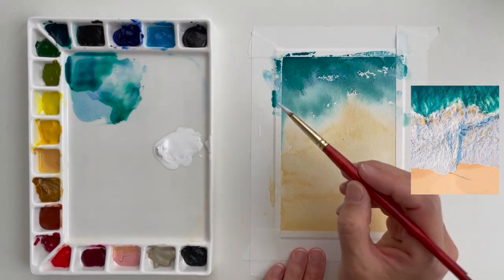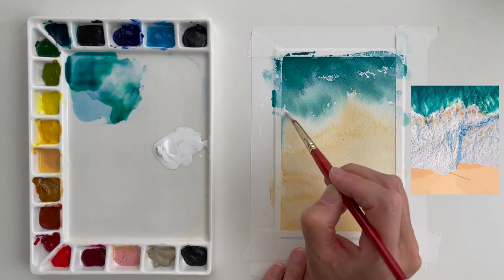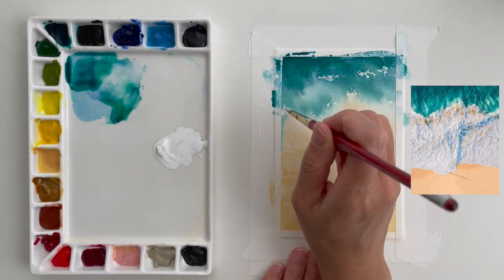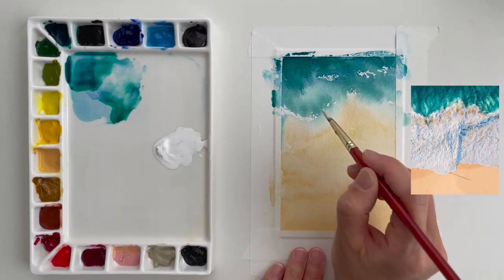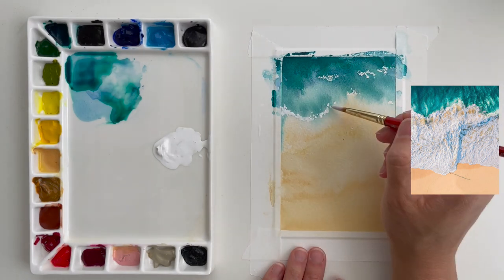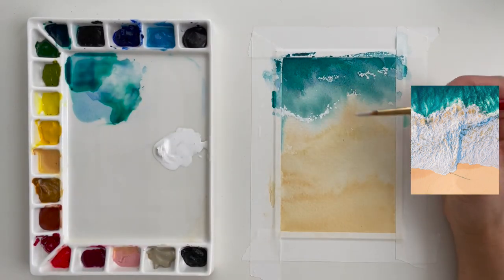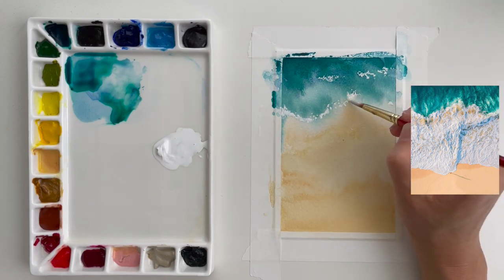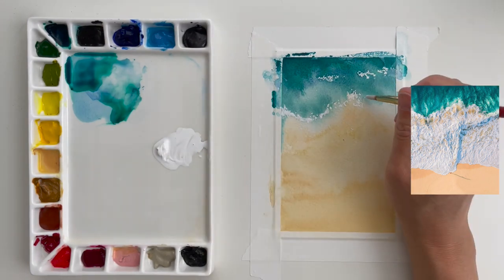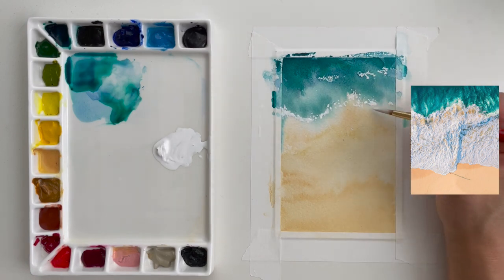I'm going to start loosely painting this crashing surf. This part is easy to get caught up in the details, but if you're painting small and want to keep it loose, I'd suggest broad brush strokes for this area. You can see how I just dot and dab and move my brush around to get the basic feeling of the crashing surf — not getting into all the little nooks and crannies of where the foam is landing and all the patterns. I'm trying to pick up the most detail along the edges.